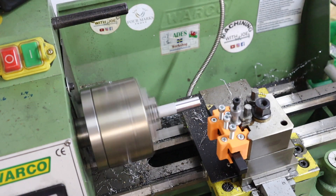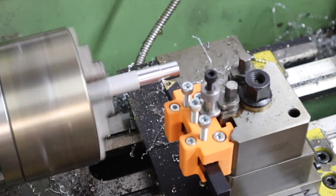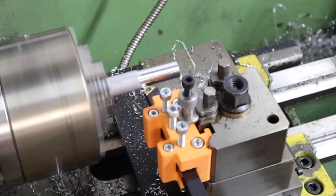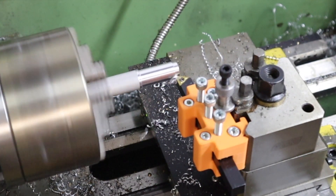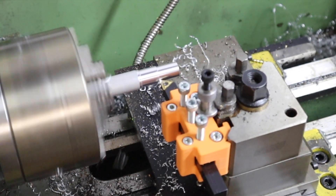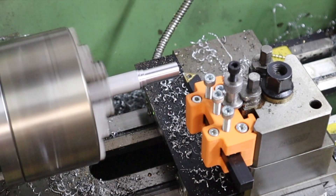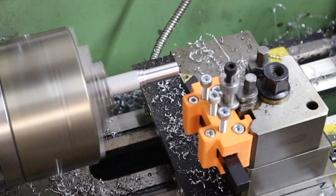First pass - much better than the original one. This is a 1mm depth of cut. Next we've got 1.5mm depth of cut - the chips that are coming off this are quite nice. Now this is going to be interesting - this is a 2mm depth of cut. So 2mm on a mini lathe is quite impressive, but a mini lathe with a 3D printed tool holder - that's something else.